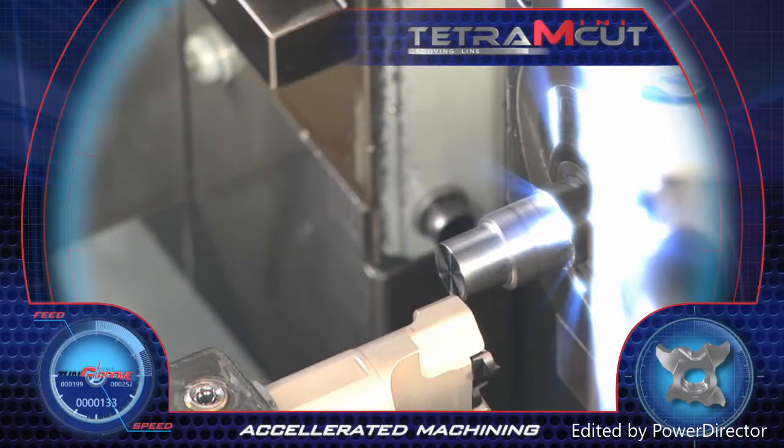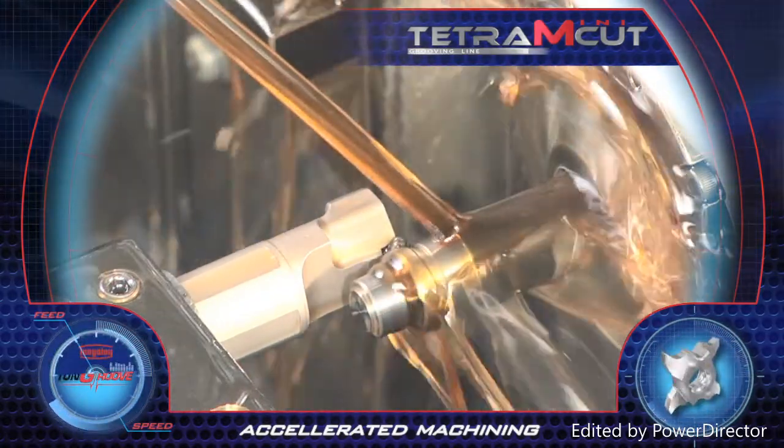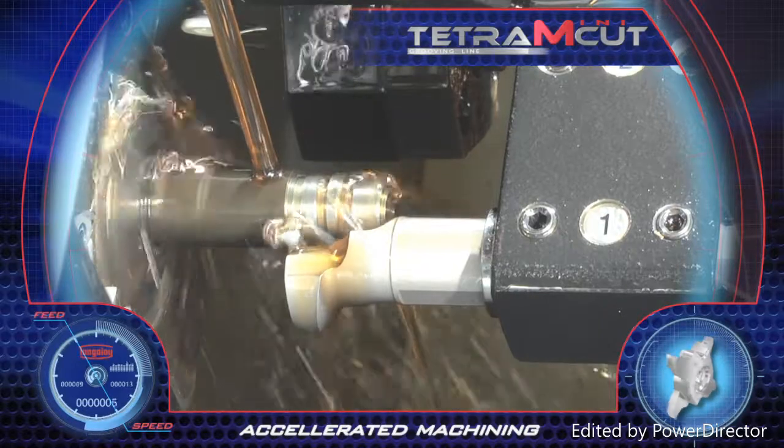The round shank tool post on the machine can now be populated with a round shank tool holder intended for external grooving operations. Accelerated machining and very high productivity achieved with the new Tetra MiniCut.